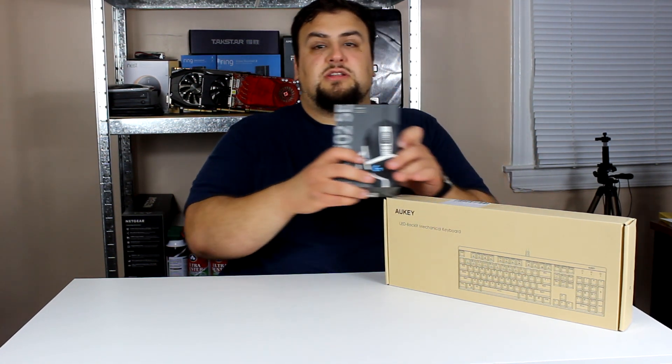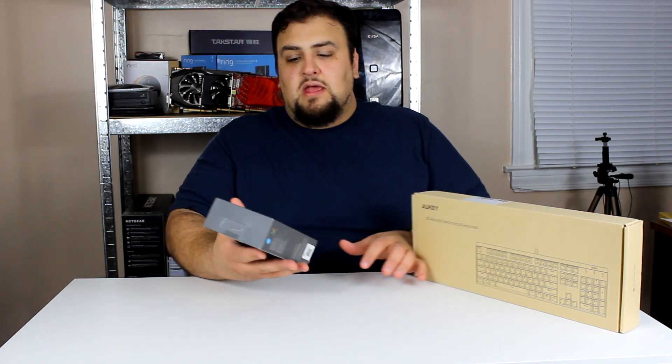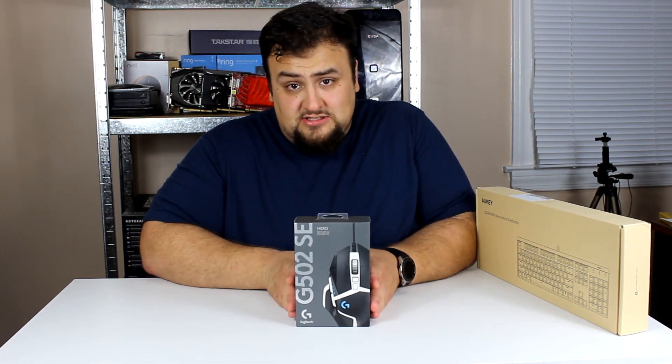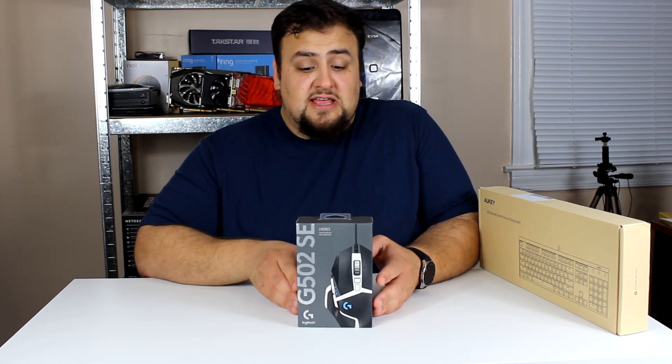What's up family, how you guys doing today? Are you guys looking for a budget friendly mouse and keyboard? If so, please stay tuned. We will begin with the Logitech G502 — this version is the special edition. The reason I got this one is because it was cheaper than the regular edition, about ten dollars less at the time of filming.